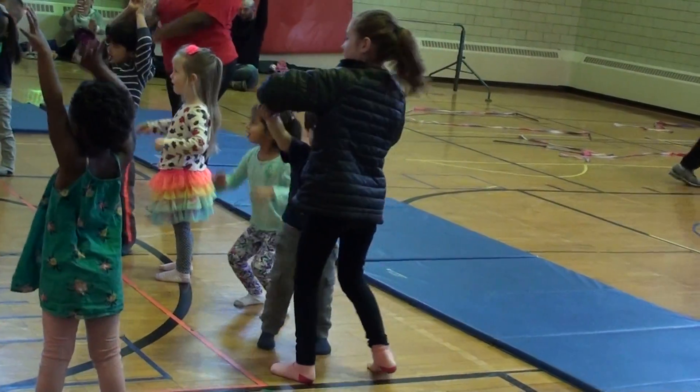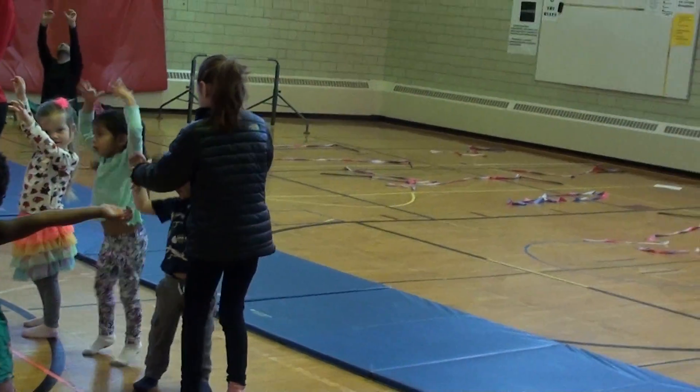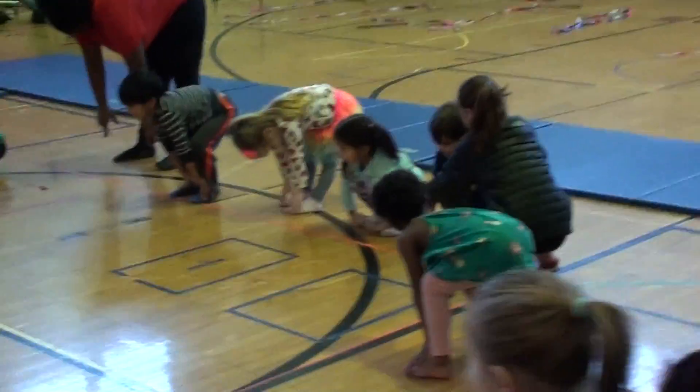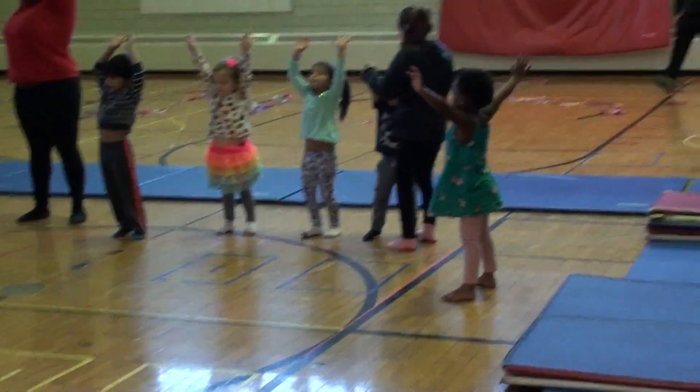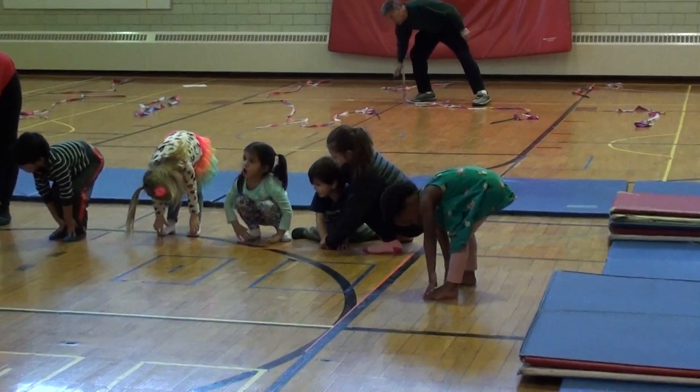Stretch over there, see how you're really tall? I'm trying to touch. And scratch down with your toes. And that's it. And then I'm really tall again. Up. And back down. I can't, I can't.